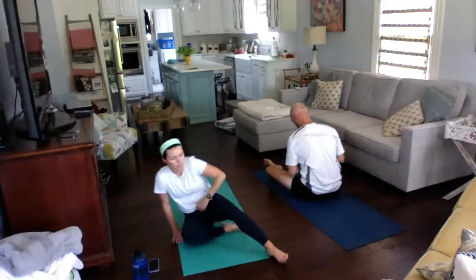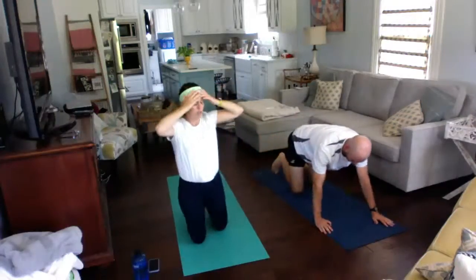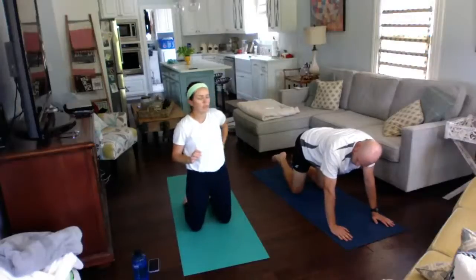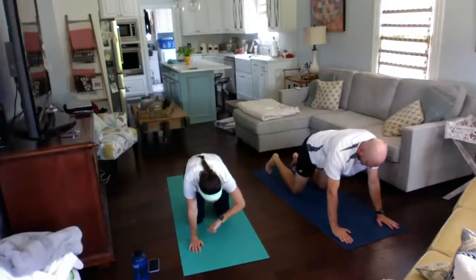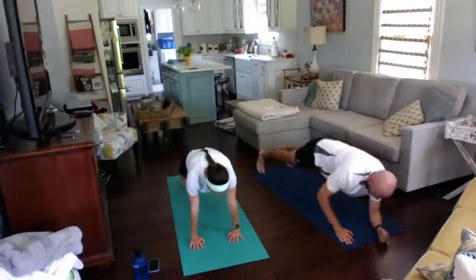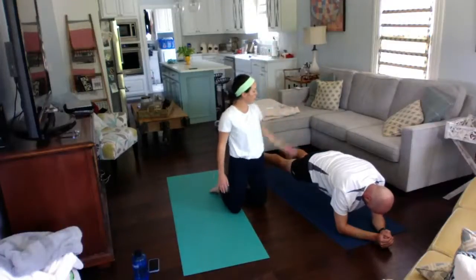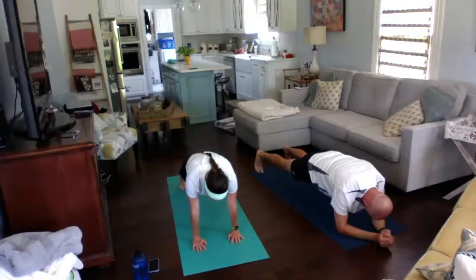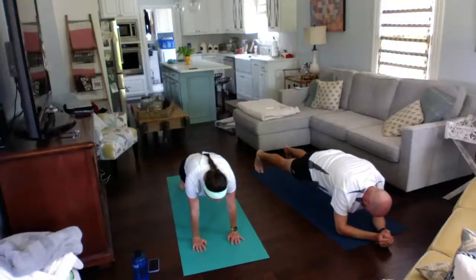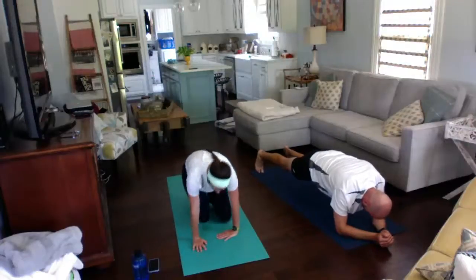Now we're going to do a plank pose, then a few stretches. Just a 30-second plank today — you can do it on your hands or your elbows. Three, two, one, up. Keep your back flat; your bottom shouldn't be sagging or in the air. Keep your neck nice and relaxed, tucking that stomach into your spine so you can feel it in your abs. Down. Good job.